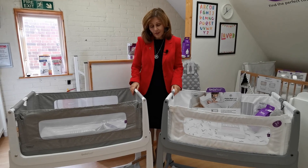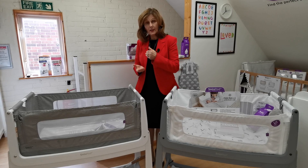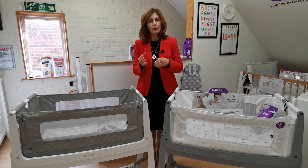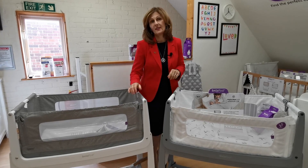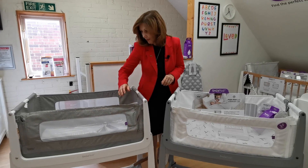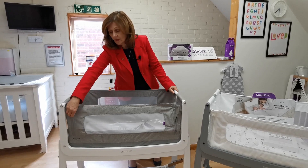To start with, the SnuzzPod 4 does come up higher, so it's better if you've got a higher bed — if you've perhaps got something like a Tempur mattress or a very high bed. This one will now come up to 73 centimeters, so it's really good for those of you who need that extra height. It still has seven different height adjustments but will come up overall higher.